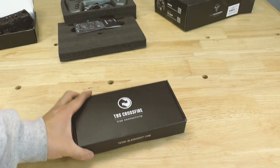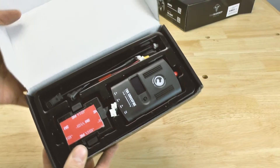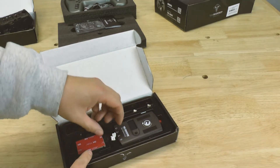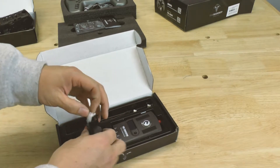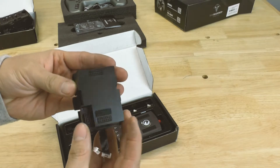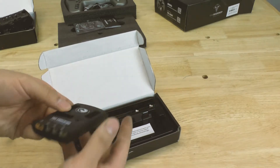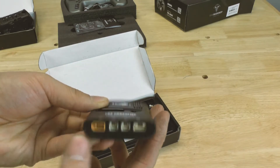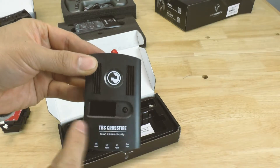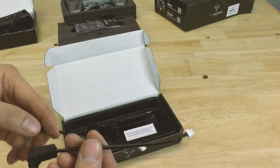The last box of the day is the Crossfire system. This is one of those units where every single time I turn around and look it's out of stock — they're kind of hard to get. Here is the module that fits onto the back of the radio controller — it slots right in and then you connect these two to your Crossfire unit. The Crossfire unit itself is very slim and has an LCD display, with a place to attach your antenna in the back.